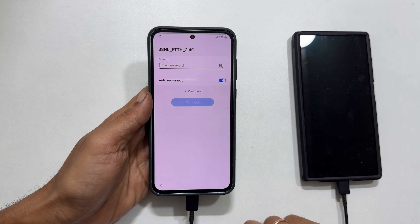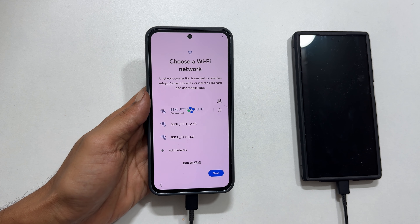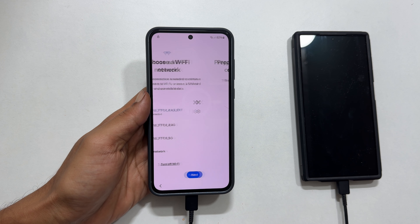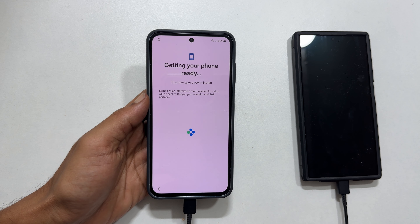Connect to your Wi-Fi network. If you don't have a Wi-Fi network, you can skip it but a mobile network is mandatory. Connect to a mobile network — you can skip it if you are connected to Wi-Fi. Getting your phone ready.